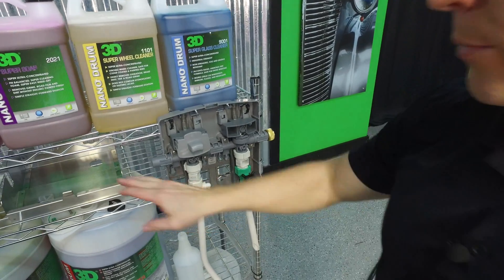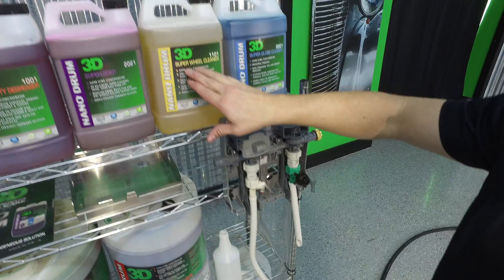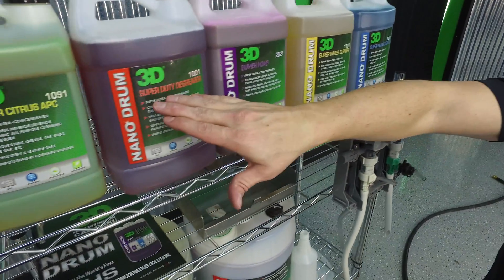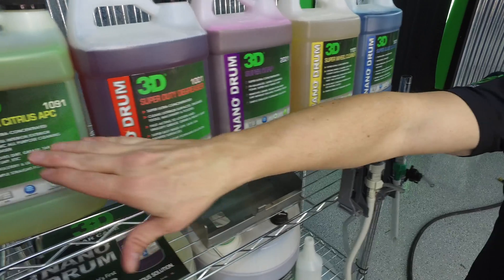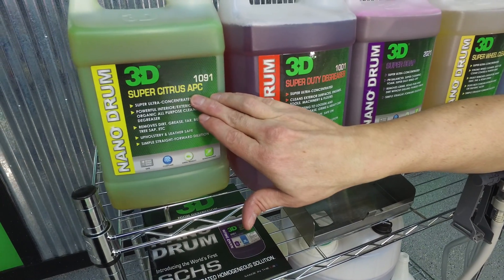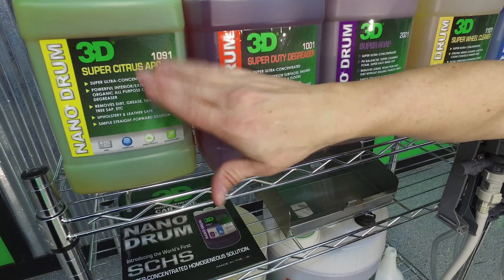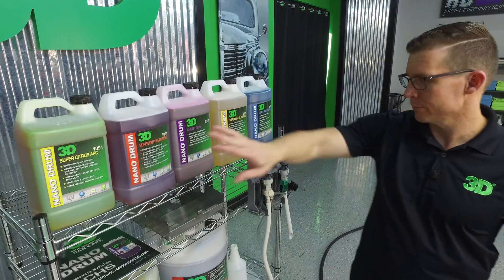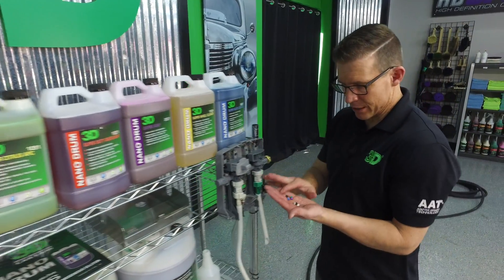Next you'll decide where you want the other products. So we have wheel cleaner, glass cleaner, a super-duty degreaser, and the Super Citrus APC, which is our all-purpose cleaner. For those familiar with the orange degreaser, it's much like the orange degreaser we've had in the past, but this is our all-purpose cleaner — it's a great product. We'll have different strengths available.